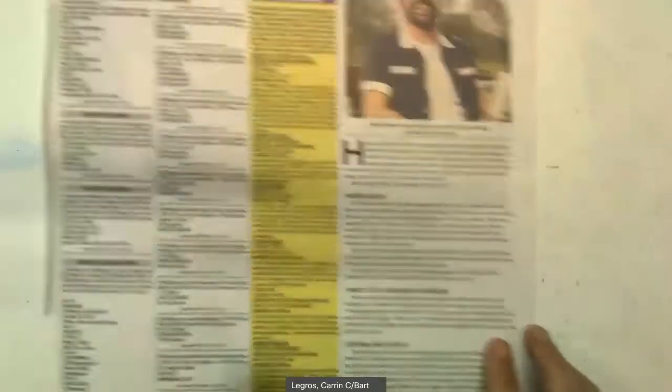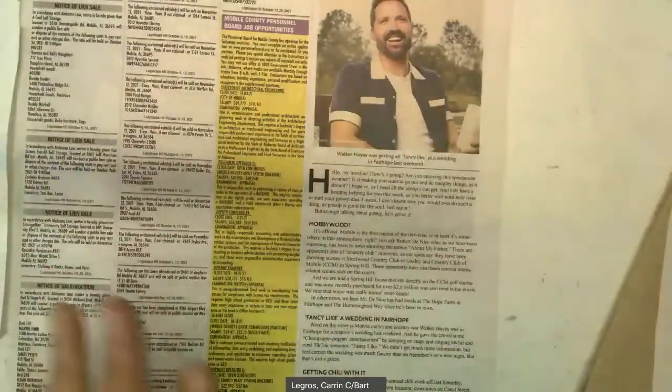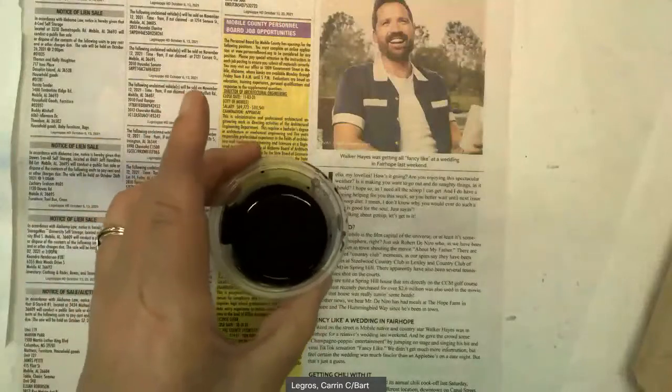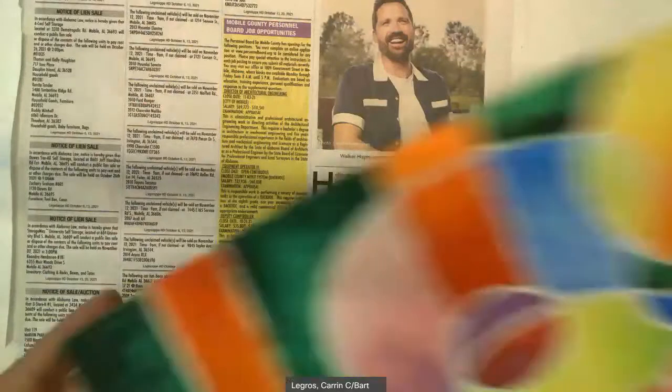I have newspaper so that I don't get my table dirty with paint. I have a tissue and a paper towel — I'm not sure which one is going to work best, so both just in case. I have some very watered-down acrylic black paint, and I have my artwork.